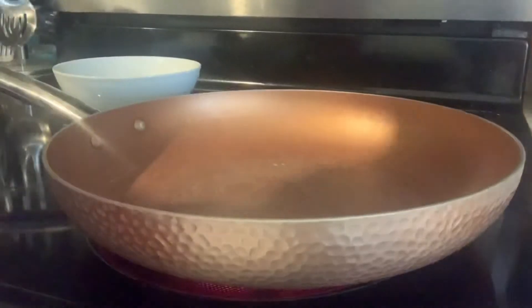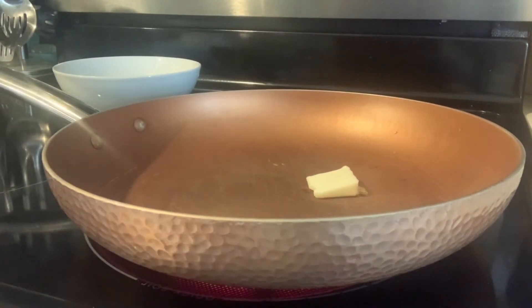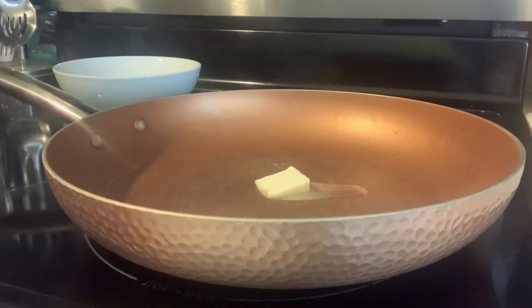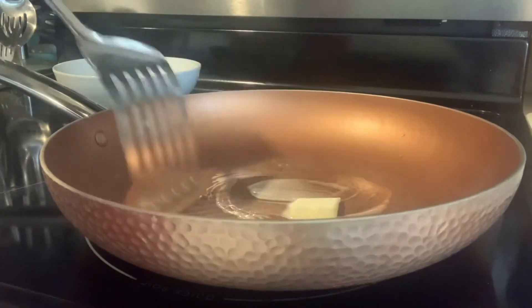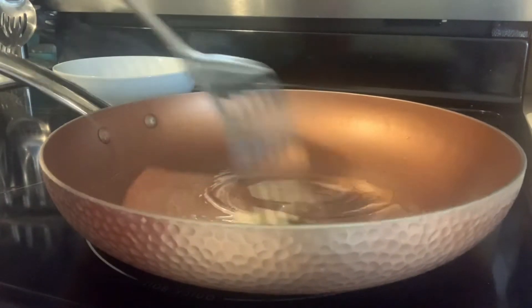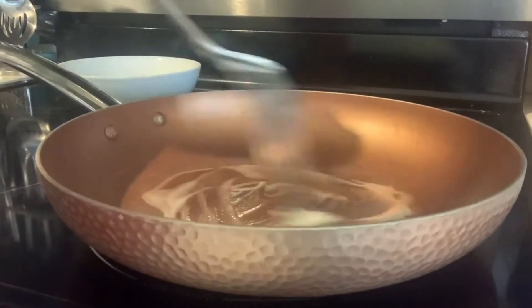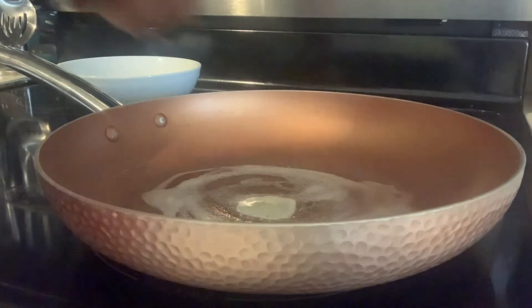We're going to start with our shrimp — we're going to add about one tablespoon of butter and let that melt down. Since the butter is melted, we're going to add some shrimp.